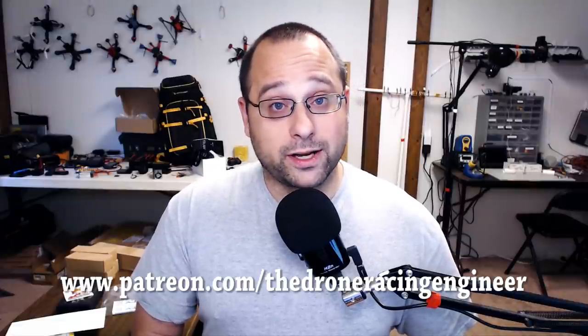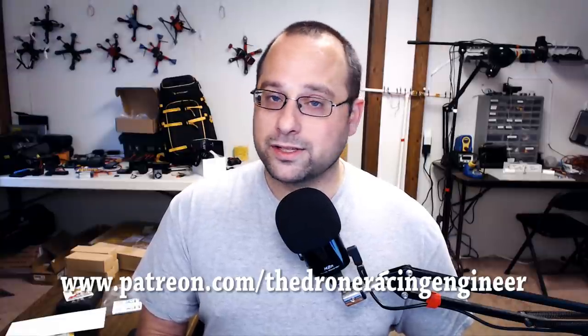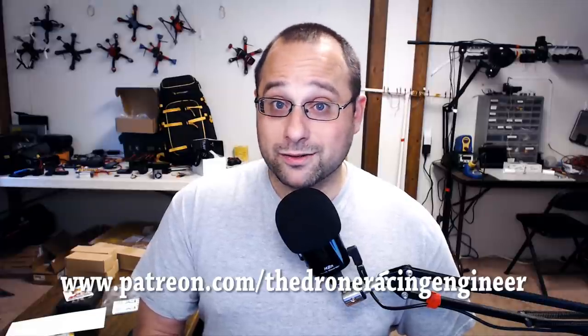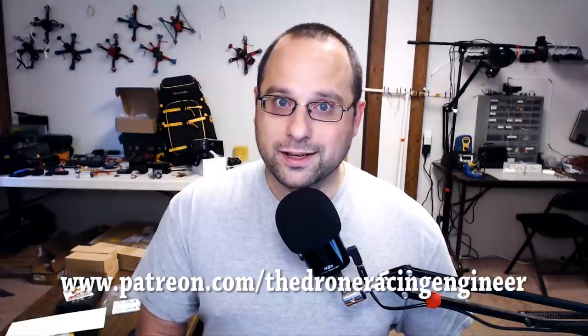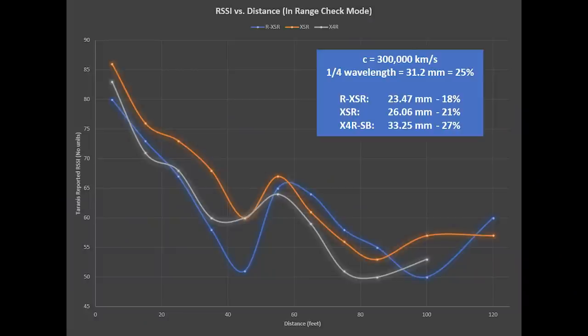Nobody sponsors these results — nobody pays for my time and effort to do this testing. I just love figuring out answers to questions and sharing them. If you've watched nine minutes of me talking about velocity factor, I know you love it too. If you're not already one of my supporters on Patreon, the link is in the video description and on screen right now. If you enjoy this content, give it a thought. Now, on with the video.